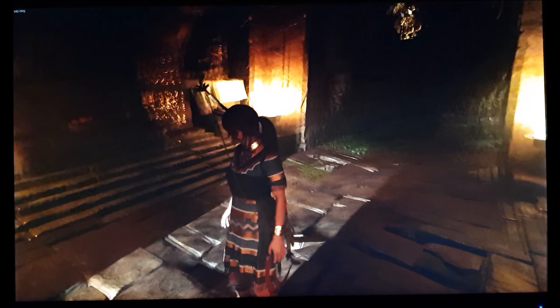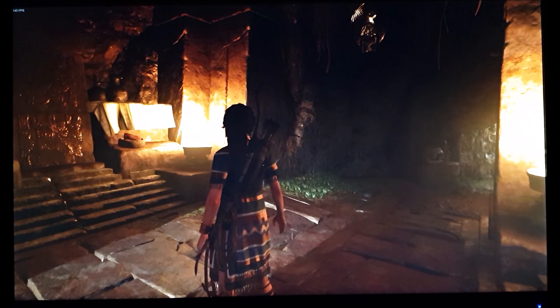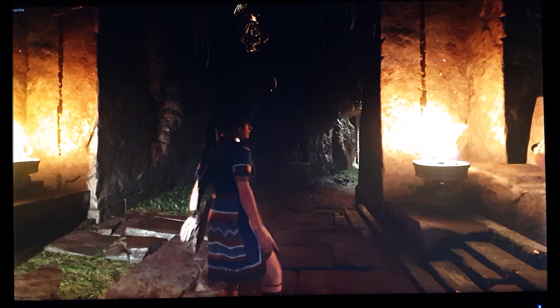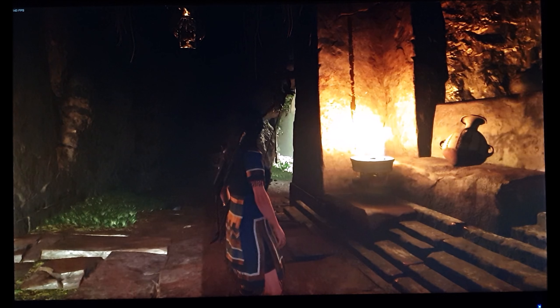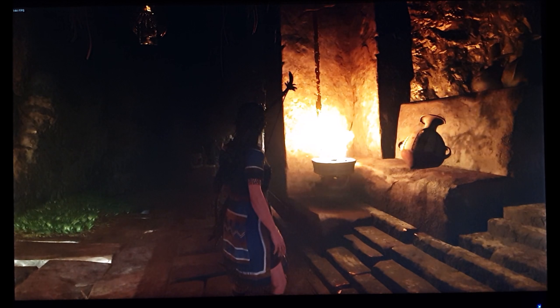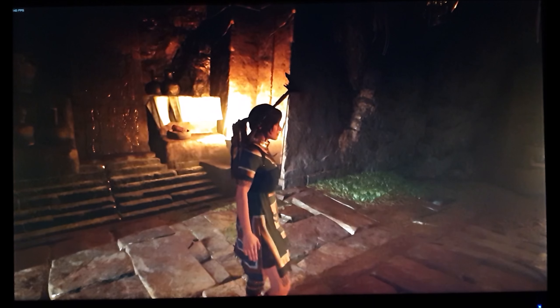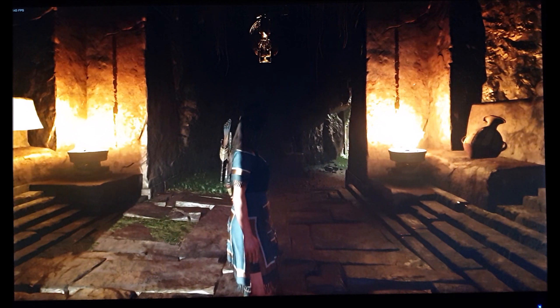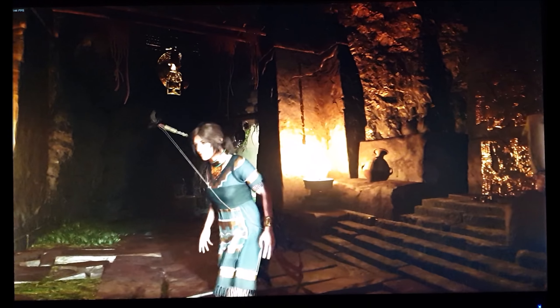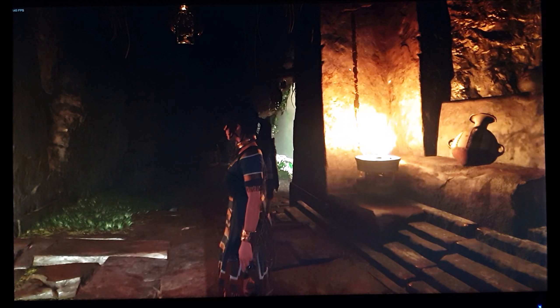Now looking at contrast performance on Shadow of the Tomb Raider. This monitor uses a TN panel, so they aren't known for amazing contrast, but performance is pretty decent on my unit. The panel dates from 2011 and shows a lot of variation. My unit recorded static contrast close to 1000:1 using my test settings — notably much better than my XG2402 unit which only measured around 500–600:1.